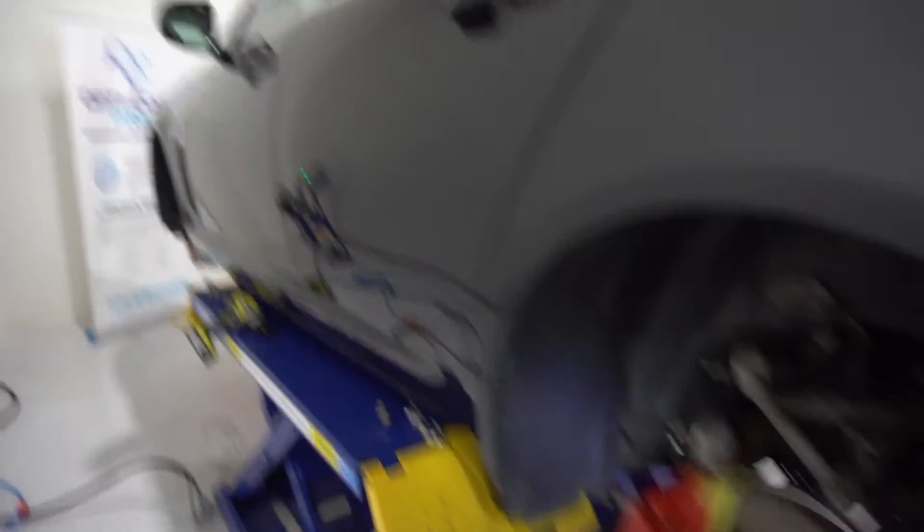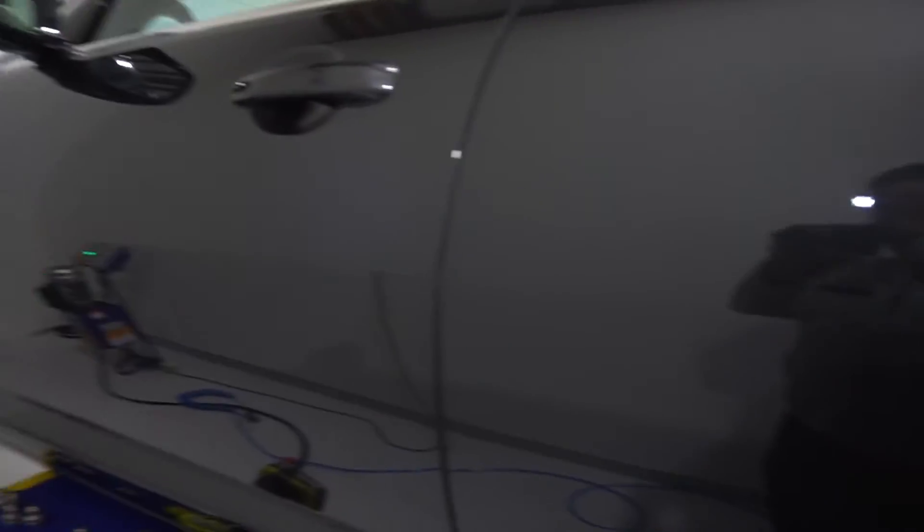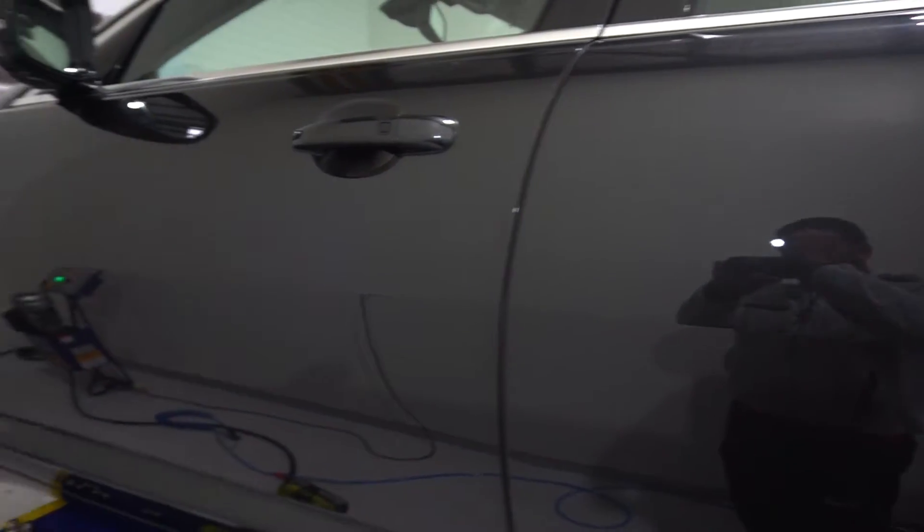Here you go — more brakes being painted. Nice, lovely reflections, and some more shots with the light.